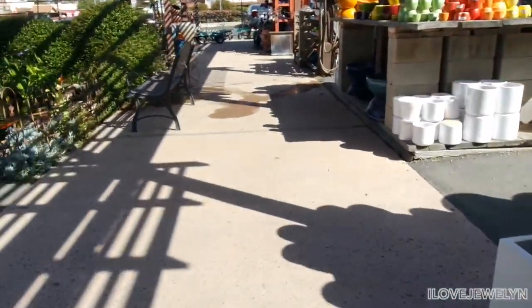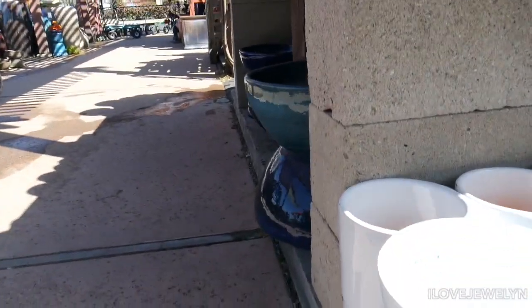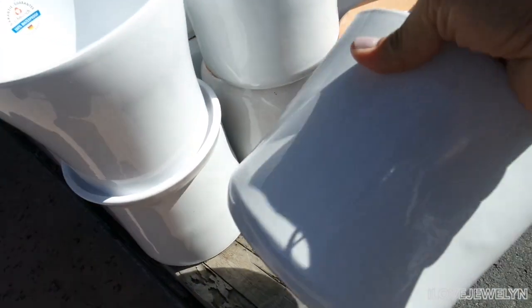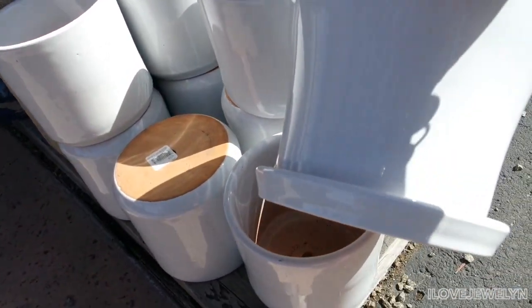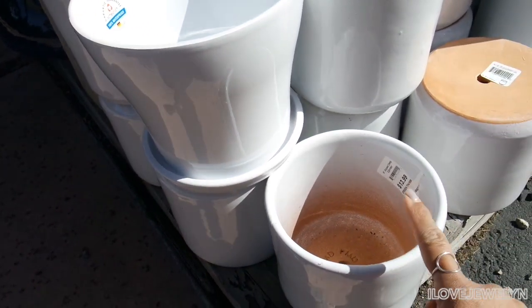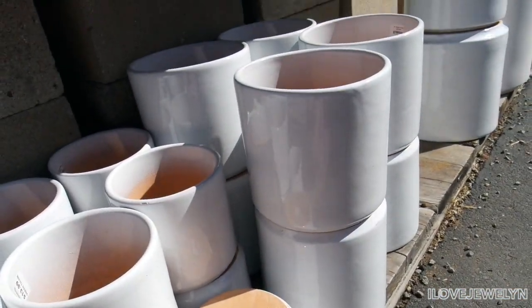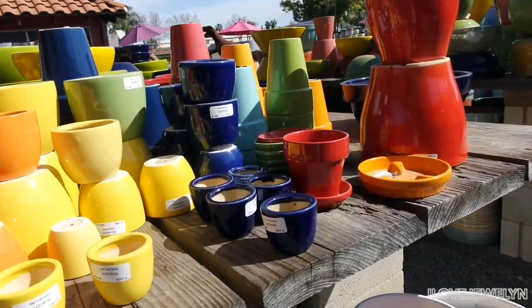I definitely want to finish up this section here. Now this is the kind of style of planter I like — not bad at all, guys. These go for $15 for this size, and then this one goes for $20. These larger ones go for $25, and then these smaller guys go for about $5.